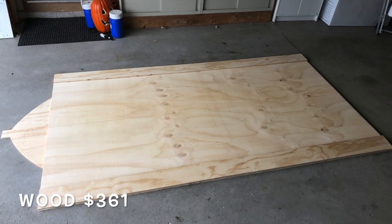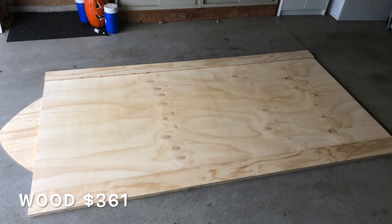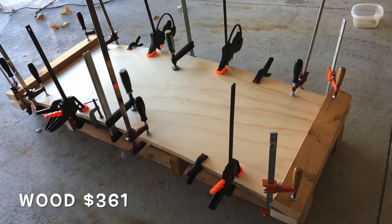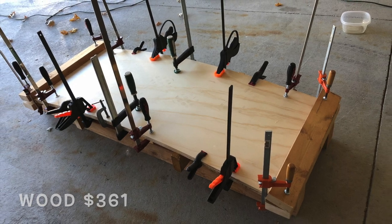Wood for the project ran $361. This is all the plywood — everything that you need to put this thing together, basic hardware store stuff.